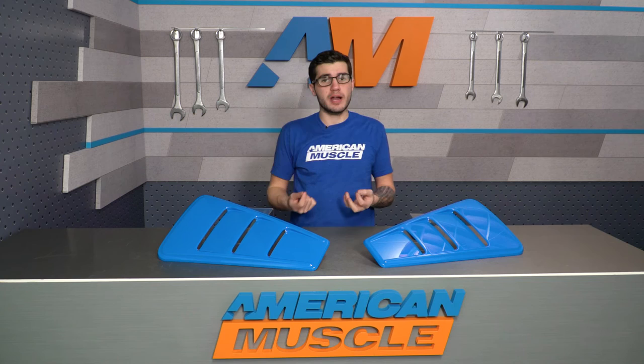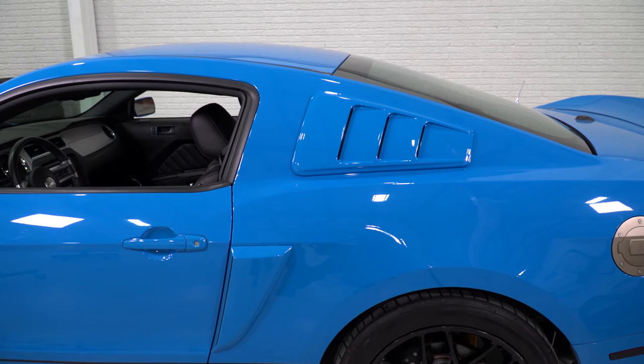As far as pricing goes, for the pre-painted option from Roush you're looking at spending about $200, which in my personal opinion is a price to be expected. Some of the other options out there go unpainted for about $200, so you do save a little bit of money with the Roush option and, in my opinion, get higher quality in some cases. If you did want to go with the matte black blackout for the windows underneath, that'll be another $25, available on the site as well.